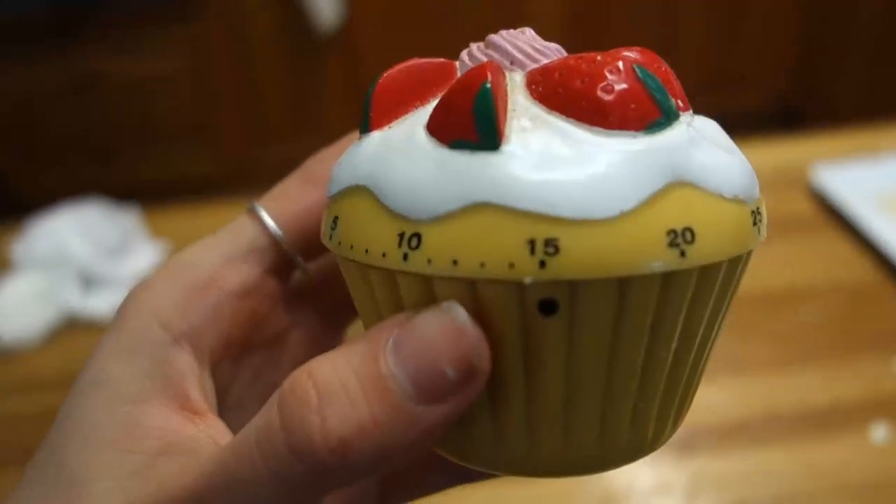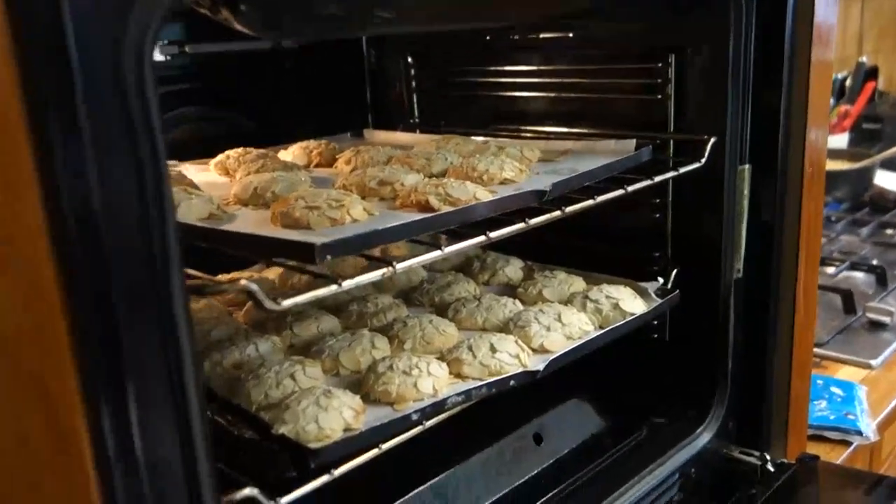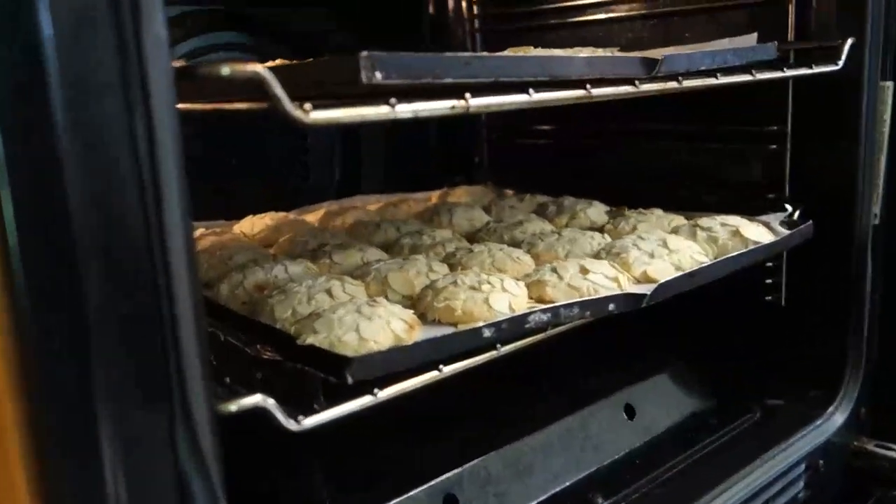Get the famous cupcake timer. Ready. They have definitely risen.